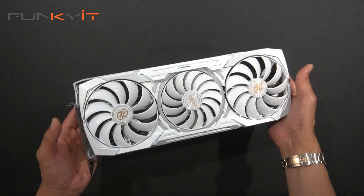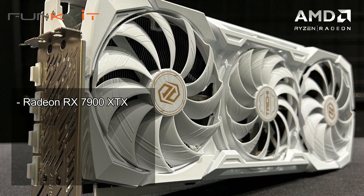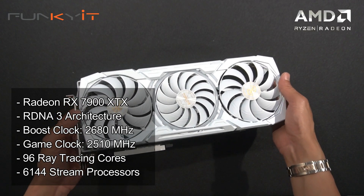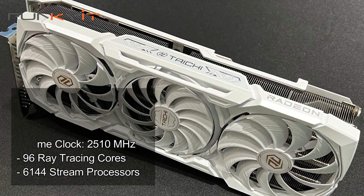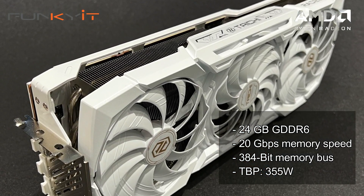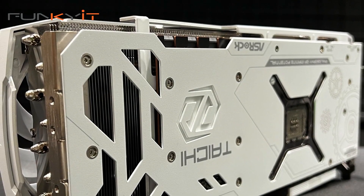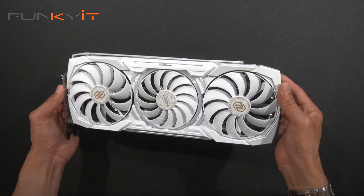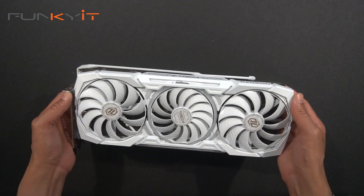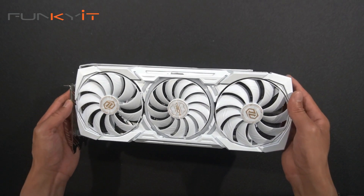This card should perform slightly better than the Phantom Gaming Edition as it uses an overclocked GPU running with a boost clock at 2680 MHz — the default is 2500 MHz — and a game clock at 2510 MHz, the default being 2300 MHz. It uses 24 gigs of GDDR6 RAM with a memory speed of 20 Gbps. We'll be testing using a Ryzen 9 7950X3D with an X670E motherboard, 32 gigabytes of DDR5 6000 RAM, running Windows 11, comparing it against other Radeons and the GeForce RTX 40 series.